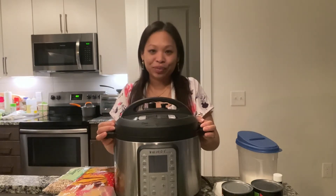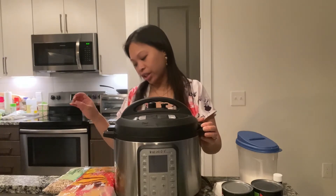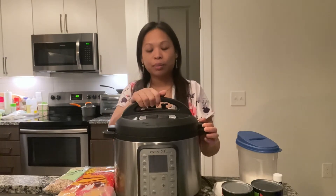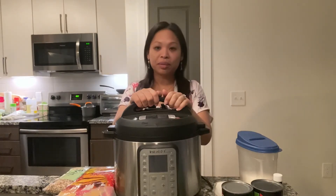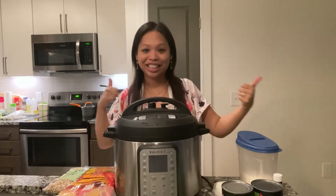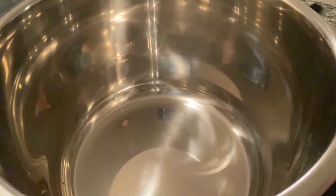It's super easy: we just have to wash the rice and the peas, then put everything in the Instant Pot and pressure cook for about seven minutes. Then we'll work on the coconut milk topping, and by the time that's done the rice should be ready. Let's get started!